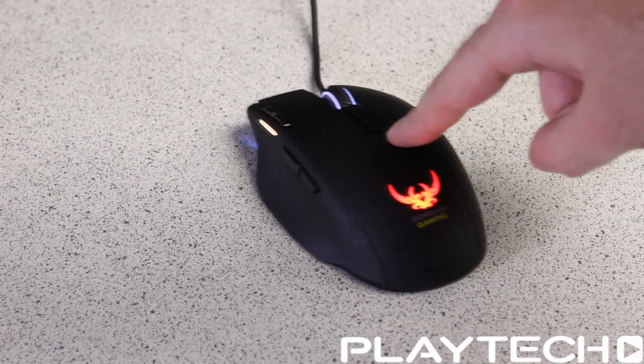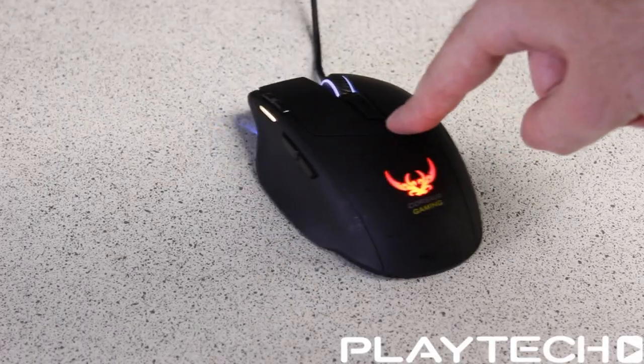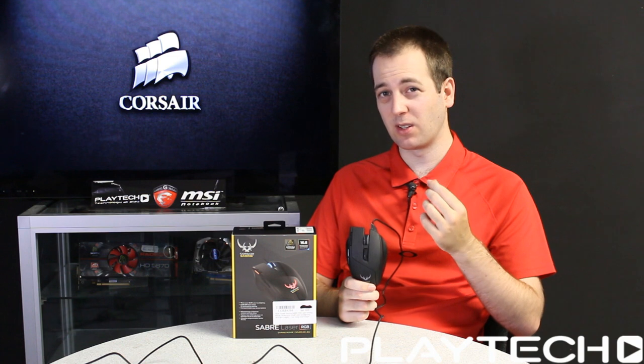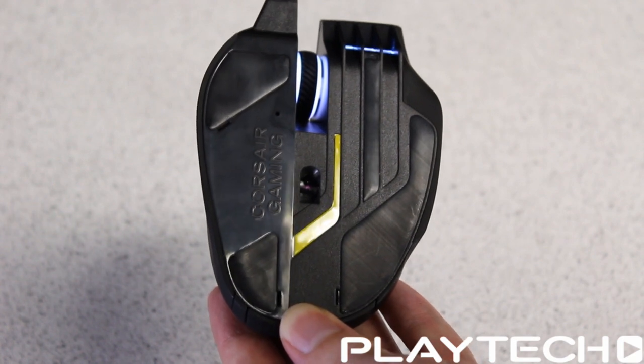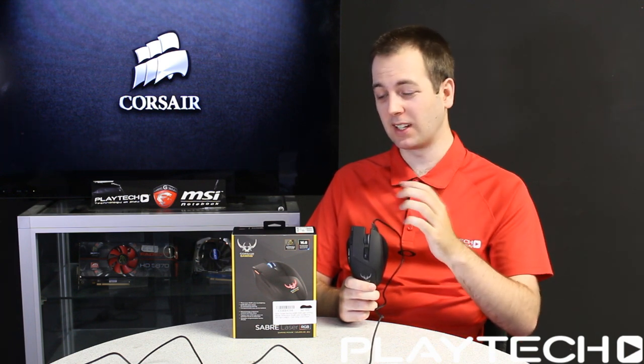Moving on to accuracy and sensitivity — both sensors, the laser and the optical, were absolutely fantastic. The main benefit of the laser sensor is that it works more solidly on any surface, which is great if you're gaming on different surfaces with a laptop. The optical sensor works really solidly on a quality mouse pad. Using both back to back, I honestly didn't notice much difference between them. They're just really solid, accurate sensors, and I guarantee the majority of you will think they're really good.